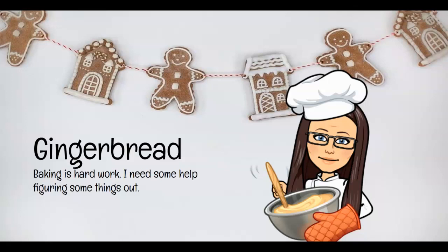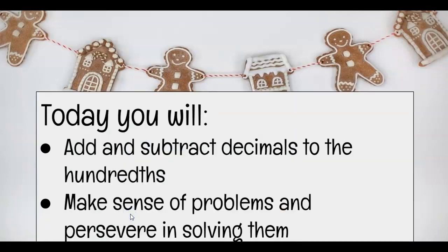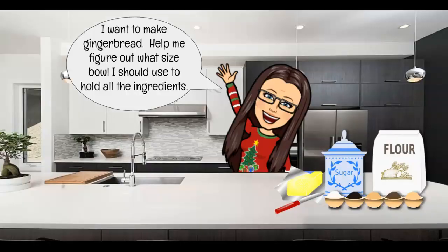Well hello my fabulous fifth graders! I know you're missing me terribly during this winter break and I wanted to make this video for you guys so we can do a little bit of practice with our adding and subtracting together in a fun way. So this winter break while you are at home, maybe you are baking some things. I know I like to bake, so I am going to make gingerbread here.